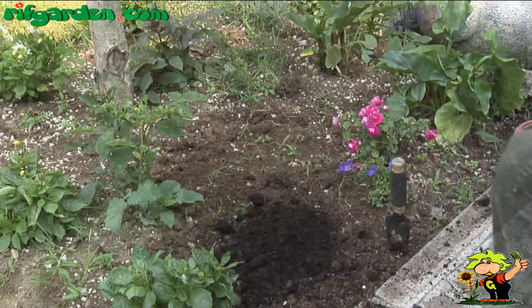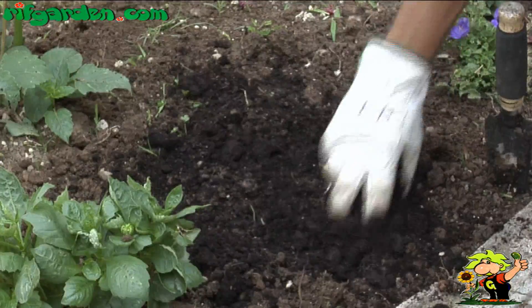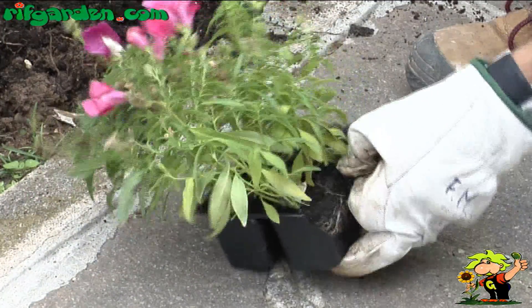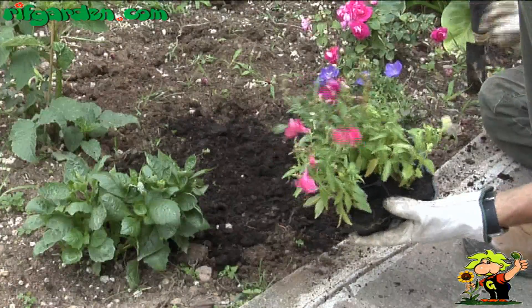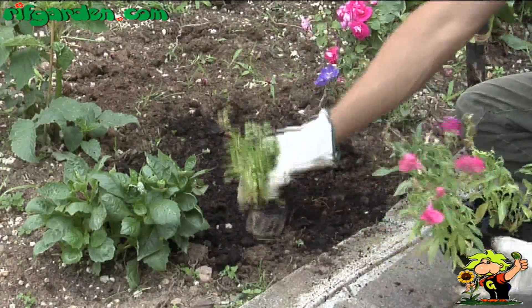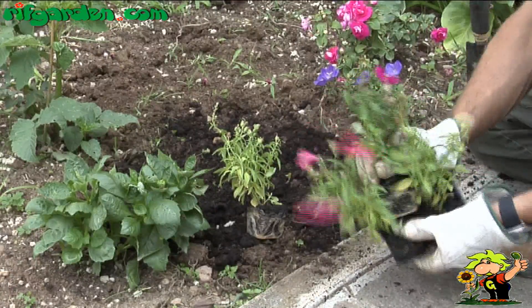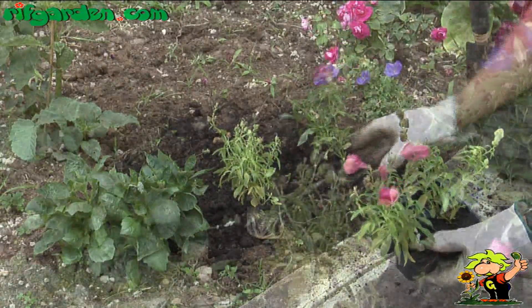There are many varieties of snapdragons which are differentiated by the colour of the flowers, but also by their behaviour. Some produce flower spikes higher than 120-130cm, and others develop as small rounded shrubs not exceeding 25-35cm.